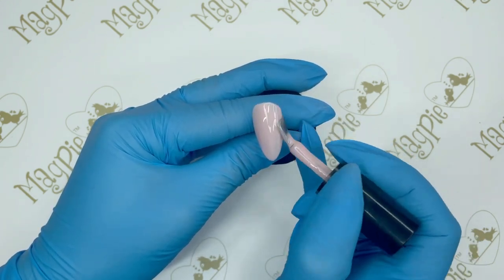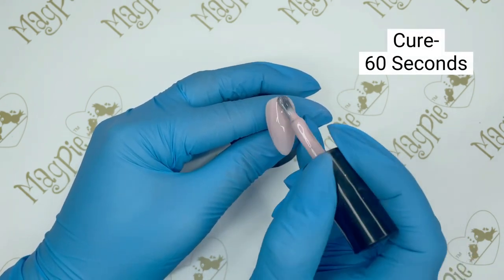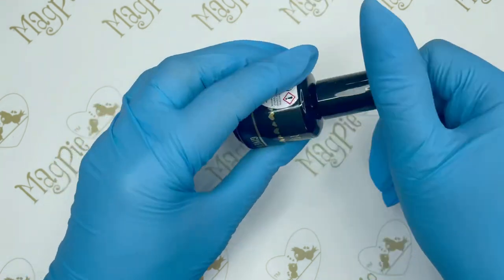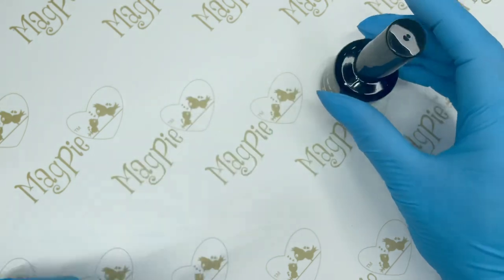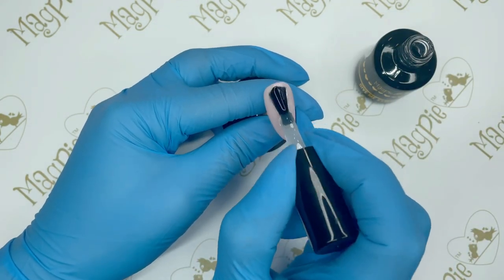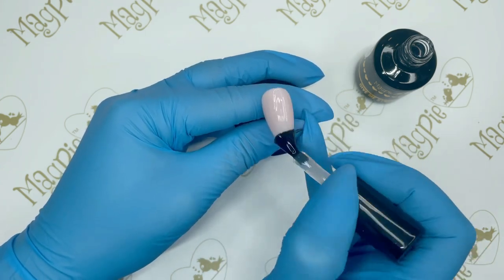The next product I'm going to paint on is a layer of Give Me Strength, which is also by Magpie Beauty. This is a strengthening gel and it will ensure that we don't get any of that chrome powder over the rest of the nail. We're going to paint a layer on the nail and cure that in the lamp for 60 seconds.